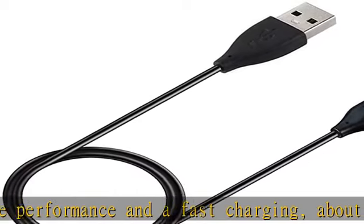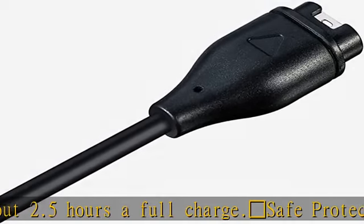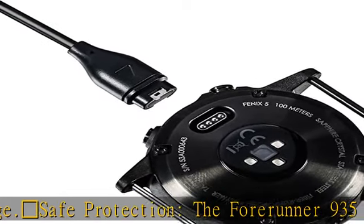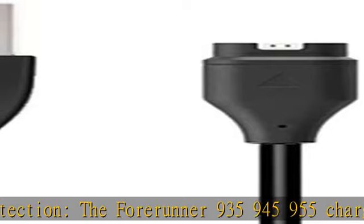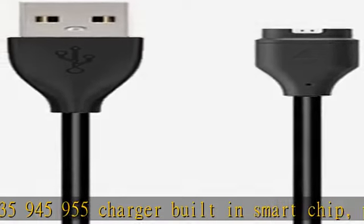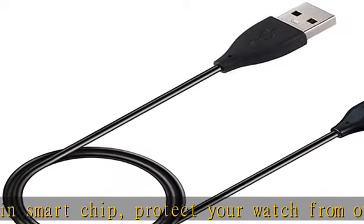This offers a safe environment for charging. Convenient and easy to use: to start charging, just plug it into a USB port on your PC, laptop, notebook, wall charger, or car charger. For a better experience, we suggest using the recommended adapter at 5V/1A.